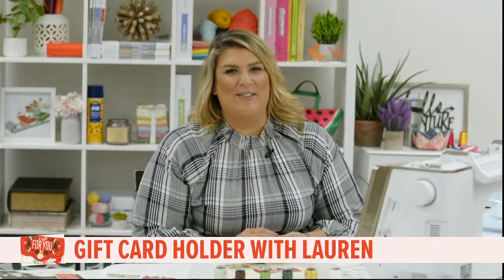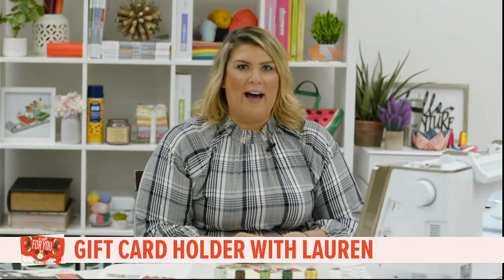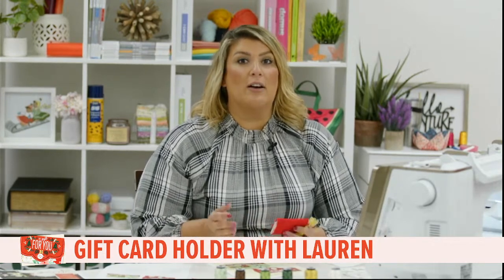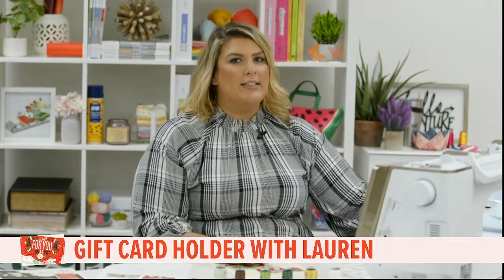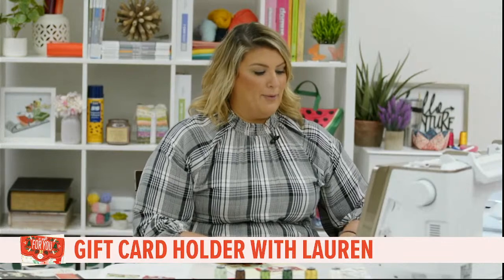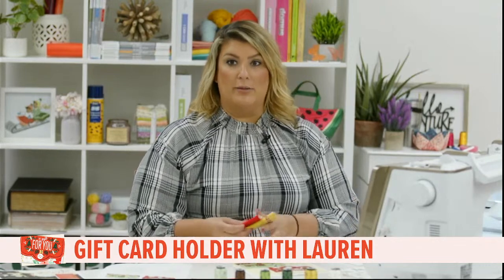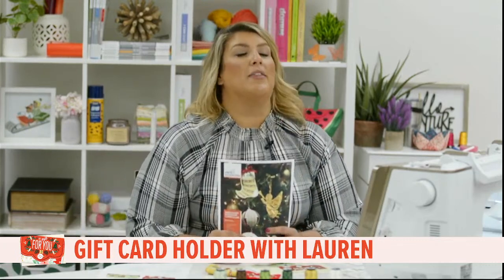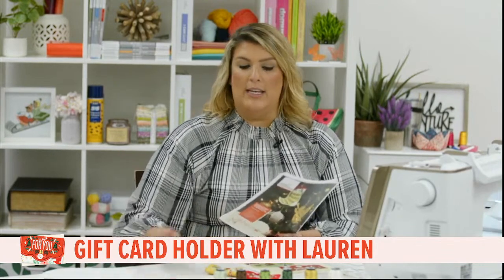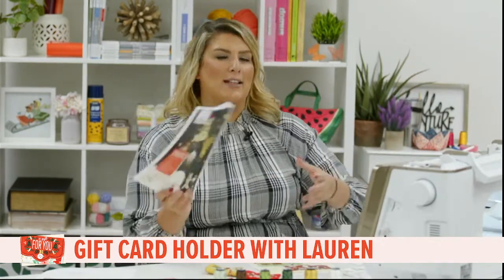Hello everybody, welcome to Tuesday's live stitch out! I hope everybody is doing well and excited for our first stitch out of October. Oh my goodness, how is it October? I cannot believe it. We are in full-blown holiday gift giving prep, and that's what we are doing today. I am so excited — this month is extra special.